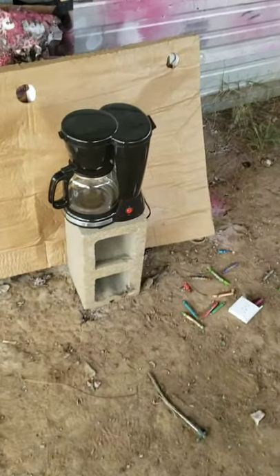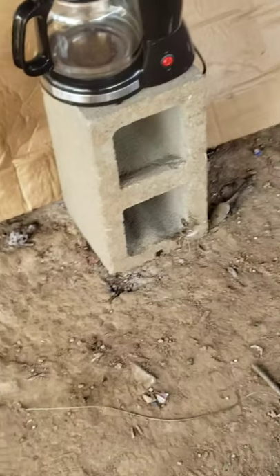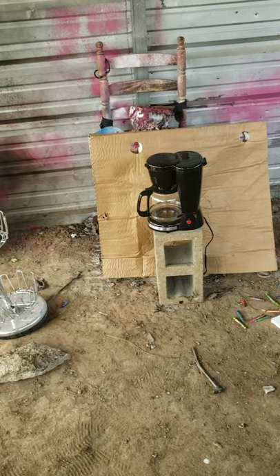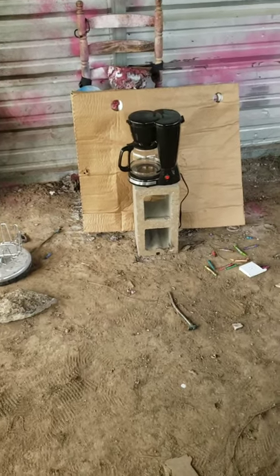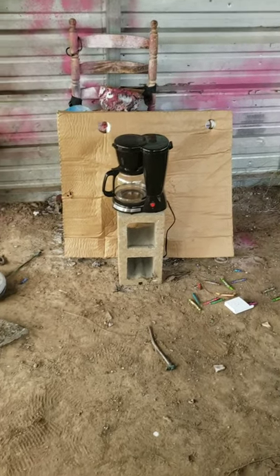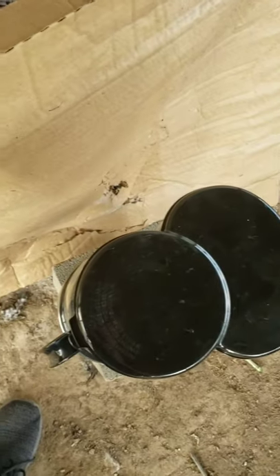Welcome to BB Ranch. Today we're testing a coffee pot. Someone came to me and said, 'Hey, I go to work every day, I have a coffee pot at my station, and I'm worried someone's gonna come in with a pellet gun or something — how much protection would a coffee pot give me?' So we bought one and we're gonna test it. This is actually our old one. We're gonna test it to see if it's bulletproof. We have cardboard behind it so we'll know if anything goes through.